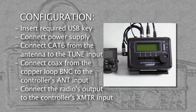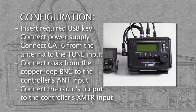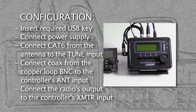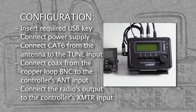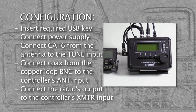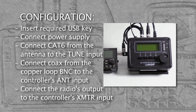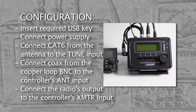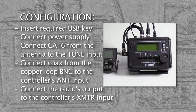The Pro and Lab versions come with an integrated SWR bridge, so an external SWR meter is not needed. Configure the HG3 controller as follows: first, insert the PRO or LAB option required USB key, then connect the power supply, followed by connecting the CAT6 cable from the controller's tune output to the tuner's CAT6 input. Then connect the 50-ohm coaxial cable from the antenna copper loop BNC to the controller's ANT input. Finally, connect another 50-ohm coaxial cable from the radio's output to the controller's transmitter input labeled XMTR. Use adapters if necessary.